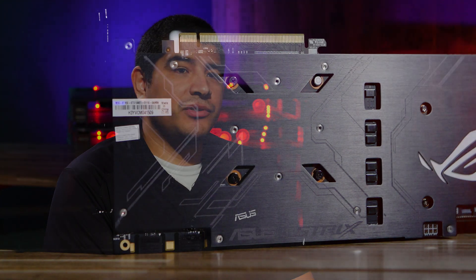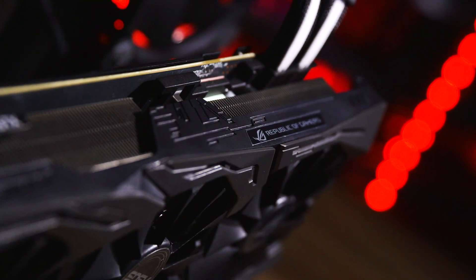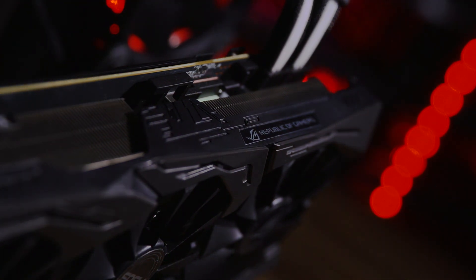First and foremost, it's important to understand that this is a full non-reference graphics card. That means ASUS has designed and developed all aspects of the card from top to bottom, while leveraging at its core the GTX 1080 Ti GPU. We've designed and developed everything from the PCB, to the VRM, to the thermal solution, to the aesthetics of this graphics card — all in pursuit of offering a higher level of performance and elevating the aesthetic flexibility of how this card can be incorporated into system builds.